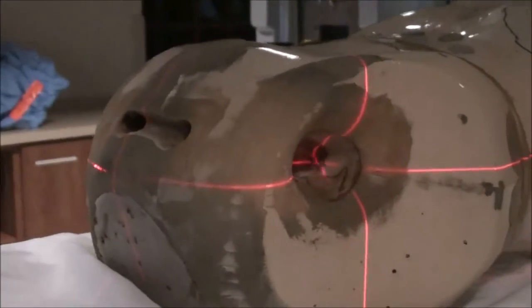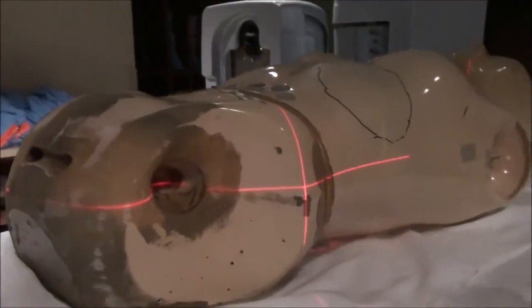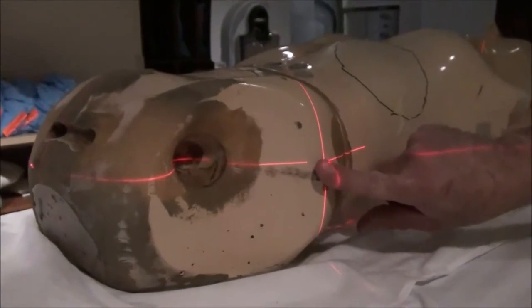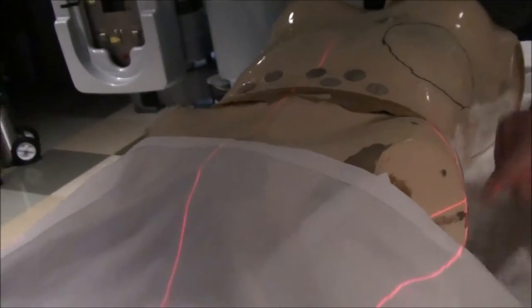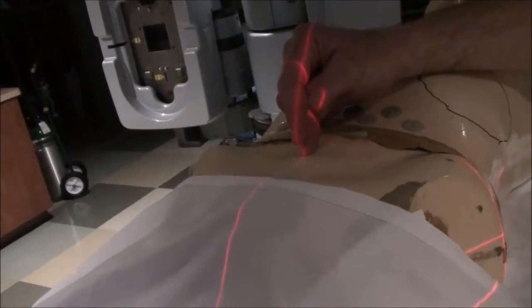We're going to use the tip of the hip to make it easier to see. Either way works — wherever you palpate, just go up, down, in, and out to that. For left and right, you're going to basically center on the pelvis. If you have the sheet down far enough that you can see where the base of the penis starts, just center on that. It's pretty easy to get in the middle of the pelvis as a ballpark. So: greater trochanter, then left and right to the midline. Now we're going to go to fluoro.